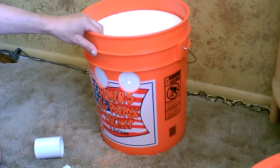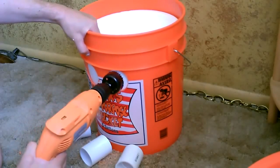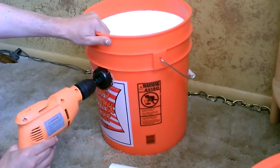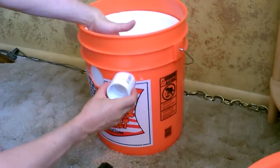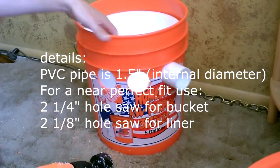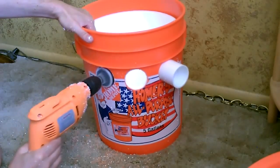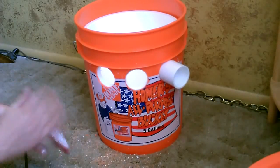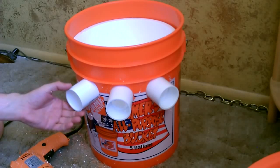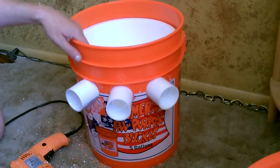Okay, so one more time. Now I'm going to drill through the liner — make sure your fingers are nowhere near that hole you're drilling. One and a half inch PVC pipe; these were 73 cents a piece. Drill the two and a quarter inch hole in the bucket and a two and an eighth inch hole in the liner.